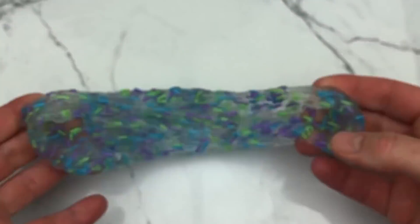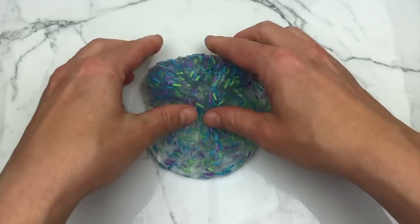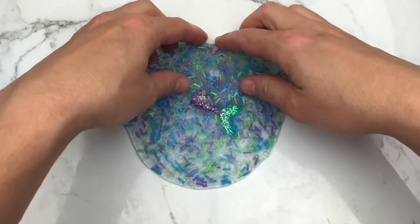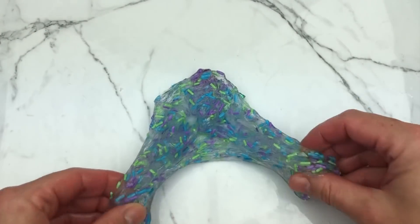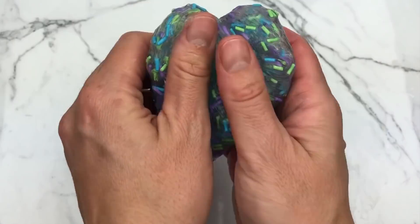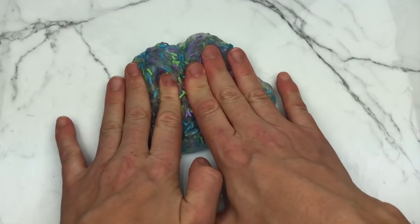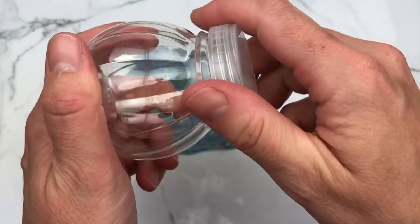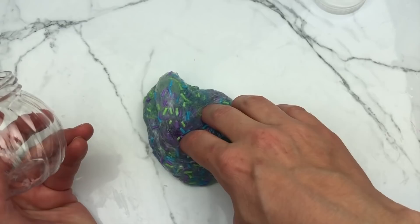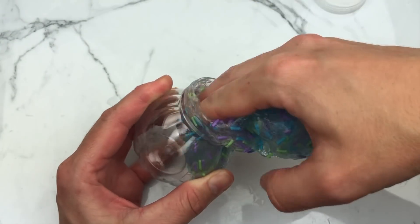I started off just using these mermaid-ish clay sprinkles. I am in love with these clay sprinkles — I just love them in a plain clear slime. You could of course add glitters. I'm going to add this little mermaid charm. I'm playing with it so it's kind of fogging up, but I can't wait to see how it looks when it's cleared up inside this cute little container, which is also from Kawaii Slime Company.